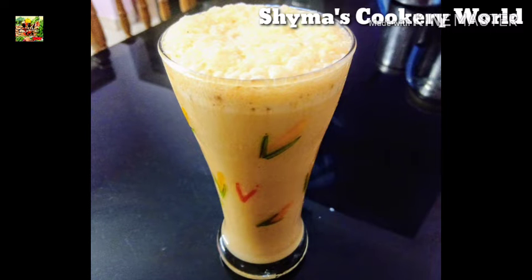A shake is ready. We will be able to make some milkshake. If you want to make some milkshake, please comment.